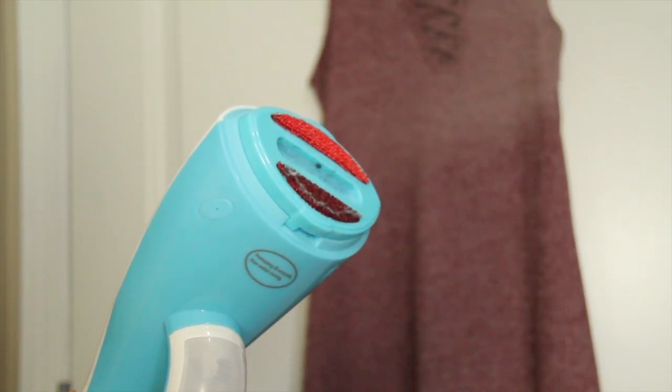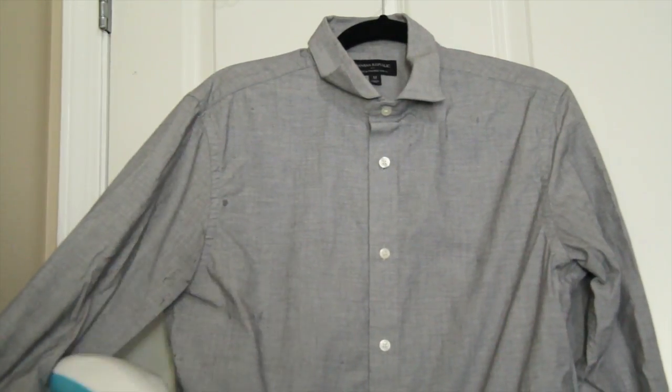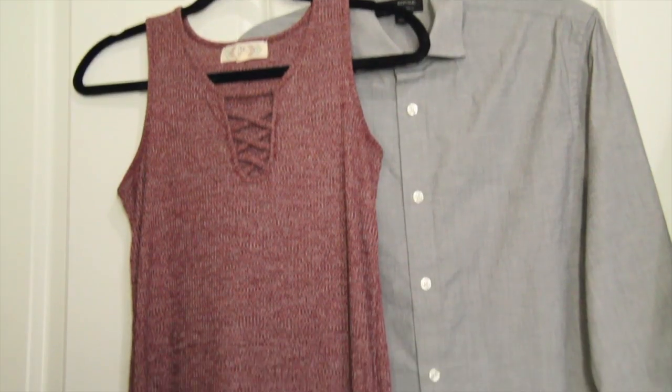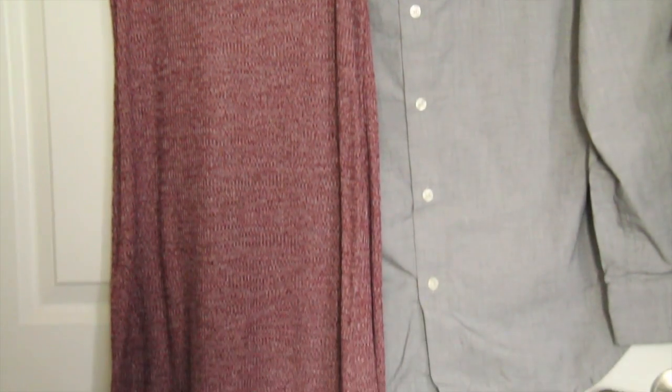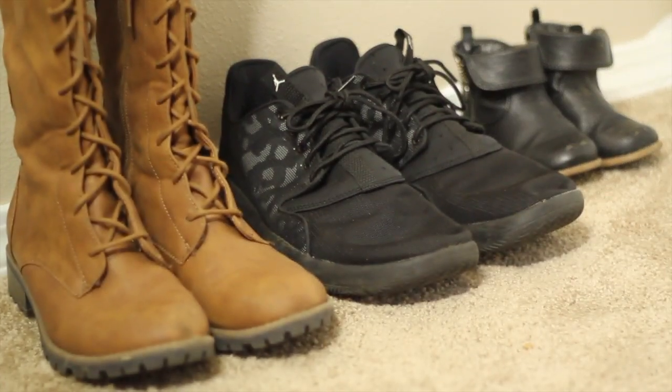As for the outfits, make sure you wash them if needed and steam them the night before. I like to use a steamer — it's super easy and you can do that for everyone's clothes so everyone looks nice and sharp. Make sure to hang them on a hanger and have them ready to go the morning of the photo shoot so you're not fussing around. That way your clothes are nice and clean before the shoot.